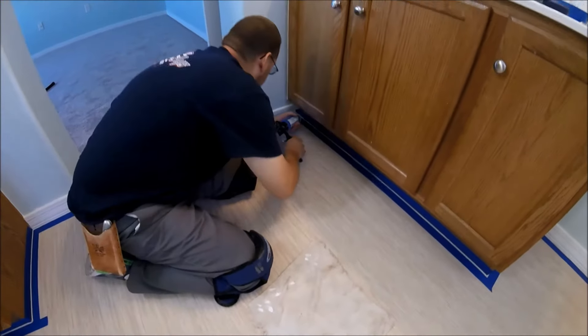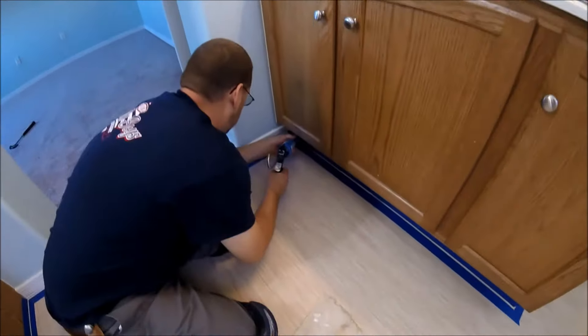Now I'm going to put that line under here. I'm just gently squeezing the trigger as I pull it evenly as I can to make it come out smoothly. Come over here and do this side, then we'll do the cabinet and pull it off and see our results up next to this dark brown cabinet.